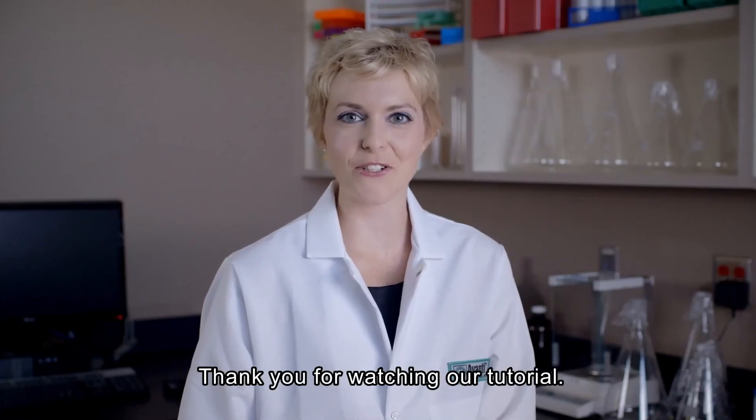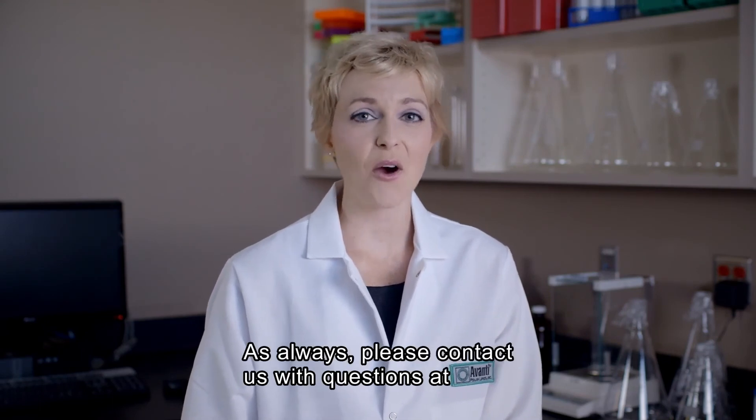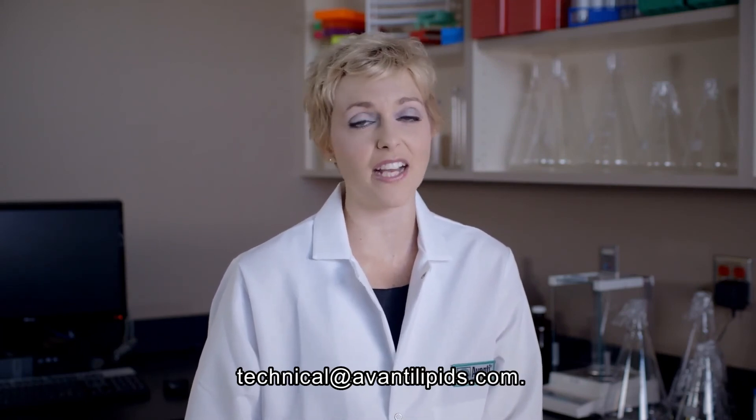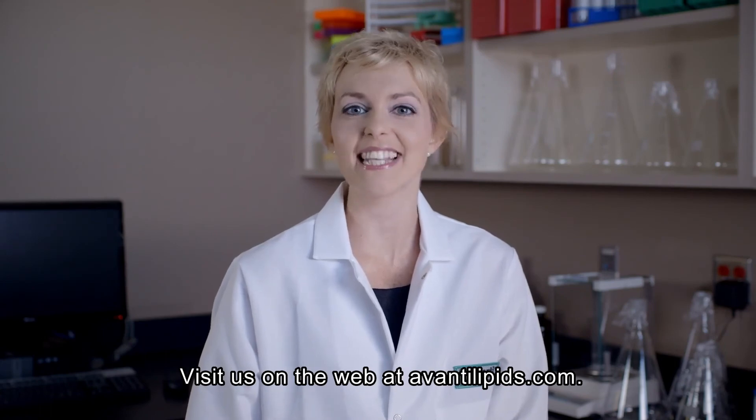Thank you so much for watching our mini extruder tutorial. We hope you found this information helpful. As always, if you have additional questions, don't hesitate to contact us at technical@avantelipids.com or visit us on the web at avantelipids.com.